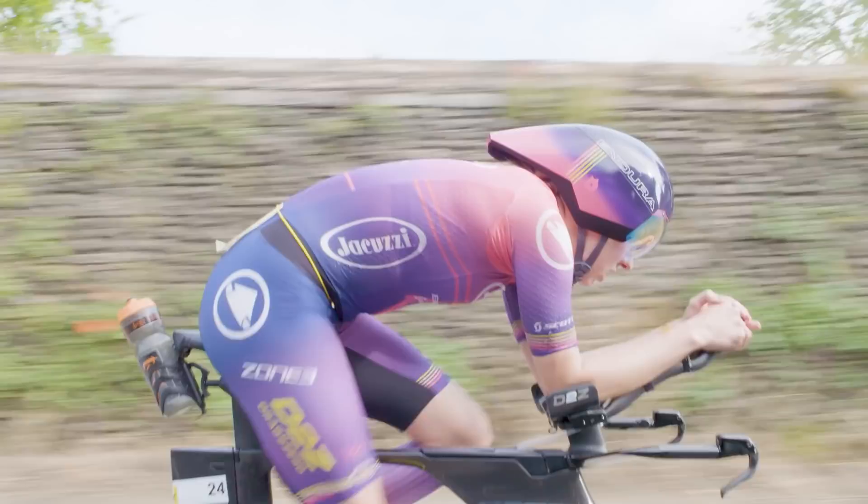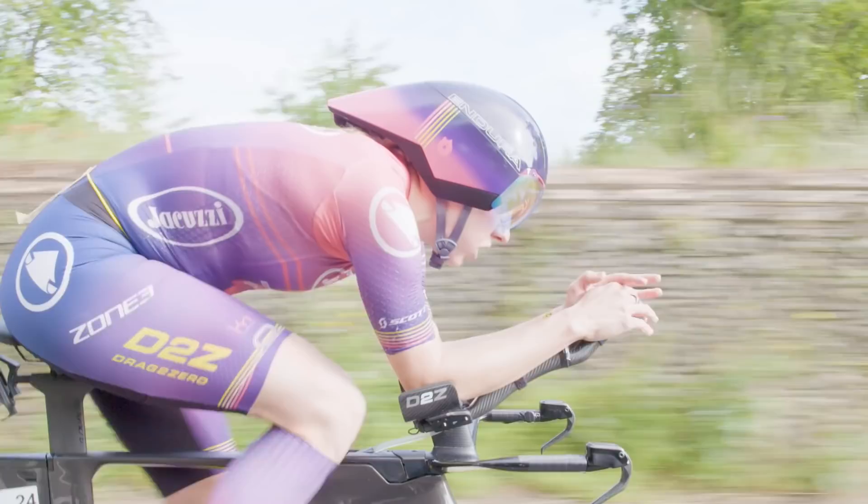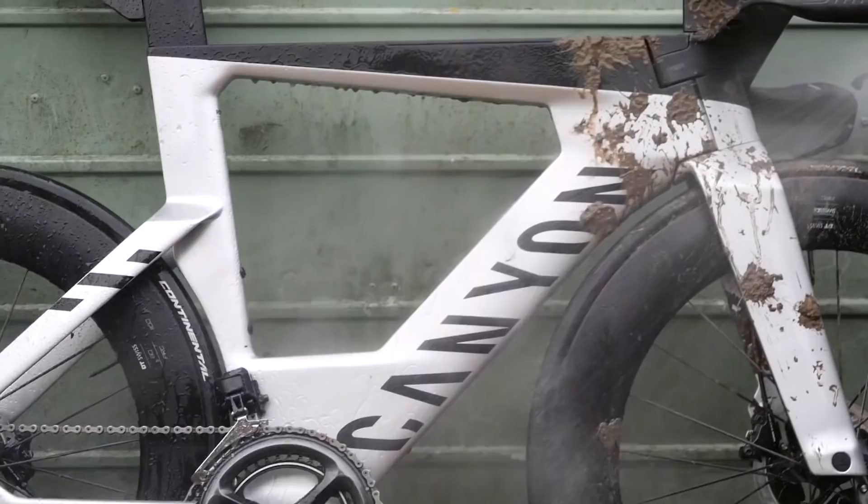And you say all year round — does that mean you take this beautiful bike out on the roads in the winter? I do. It goes through a lot, but it gets a lot of TLC and a lot of cleaning time.